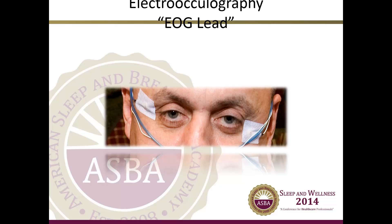The electrooculography, or EOG, leads record eye movements and assist in determining sleep staging. These leads include E1 and E2. The E1 lead goes out and down from the outside corner of the left eye and is placed on the left outer canthus. The E2 lead goes out from the outside corner of the right eye and is placed on the right outer canthus. Gold cup electrodes are most widely used for this recording; however, clip or snap electrodes are also used. We encourage you to review your lab's protocol.